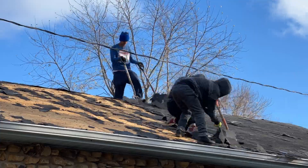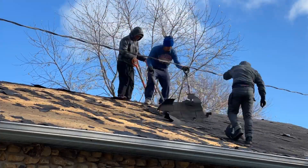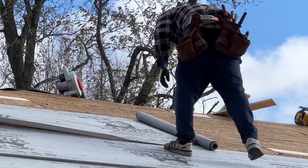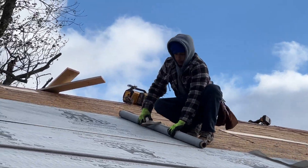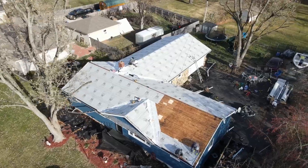The M panel installs very similar to the AG panel. Once again, we're always going to do a complete tear-off, put ice and water in the valleys, put synthetic underlayment, and you want a moisture barrier in between your wood and the back of your panel.